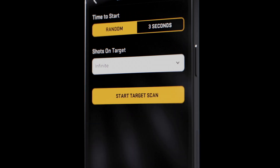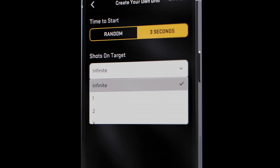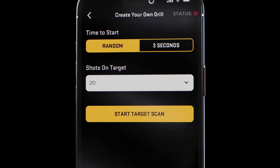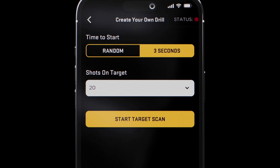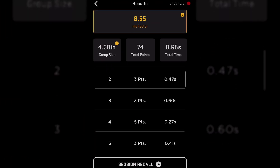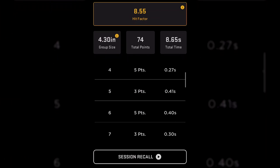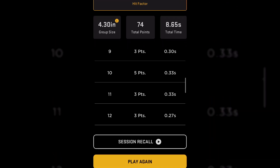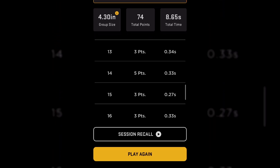OHD also allows you to create your own drill. This will allow you to set the number of shots you want for your drill, and you can even choose a randomized start beep or a 3-second timer to start. Once you complete your shots and your session ends, notice all your shots are scrollable so you can see the sequence and your split times. You also see a summary of your group size, points, time, and hit factor.